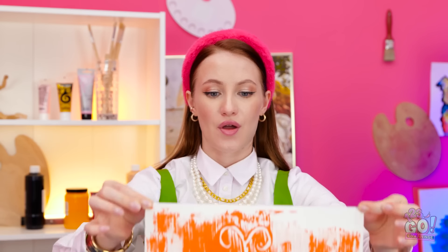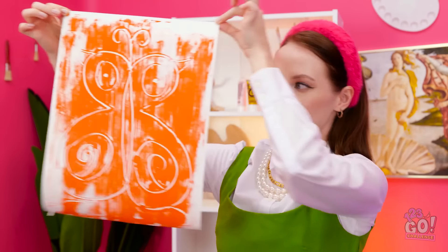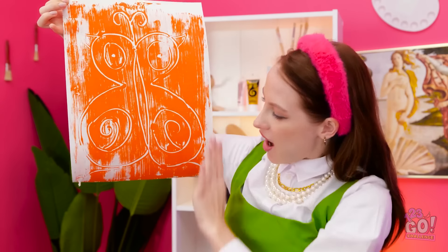Wow! It's perfect! It's even better than I imagined! I'm a genius! I've never seen a butterfly like it! You did that? I need to up my game.